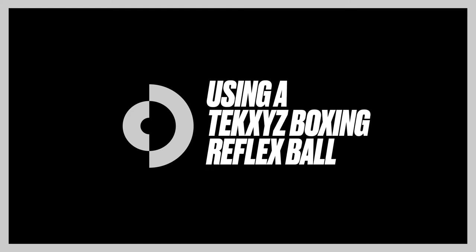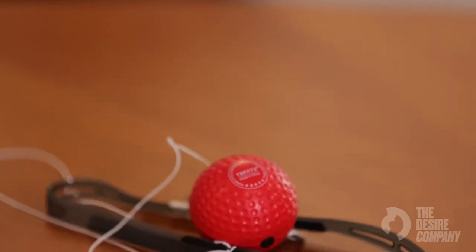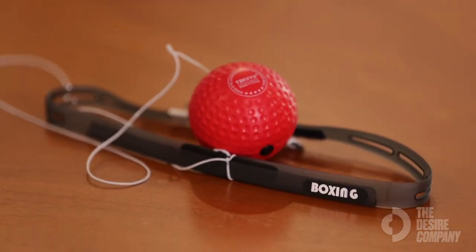Expert How-To's. Guys, here we have the Tekkers Boxing Reflex Ball. Normally aptly known for boxing training, but even if you're not a boxer, it's great for reflexes, it's great for fitness.